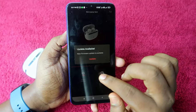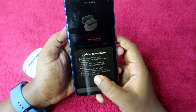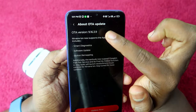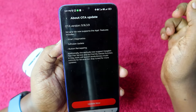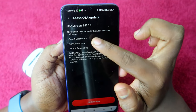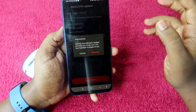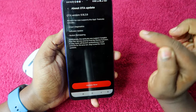Once the app is open and connected, a new firmware update may be available. Click on Update. The OTA version is 9.16.39. The boat Nirvana Ion now supports app features including smart diagnostics, software update, and button remapping. Click Update and then Proceed.